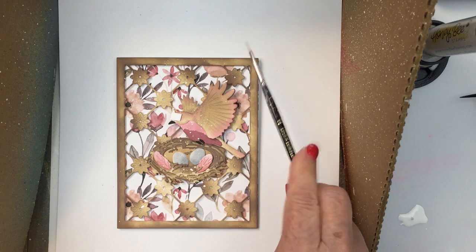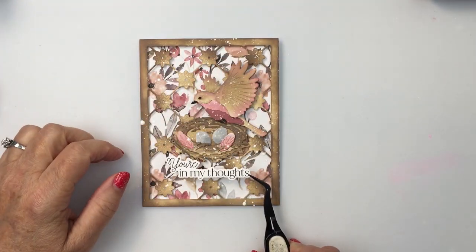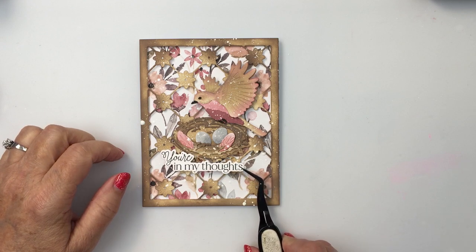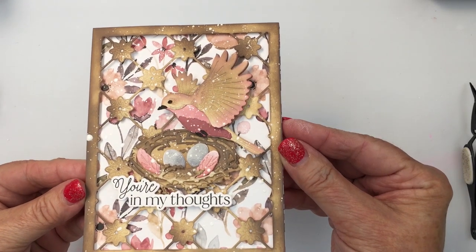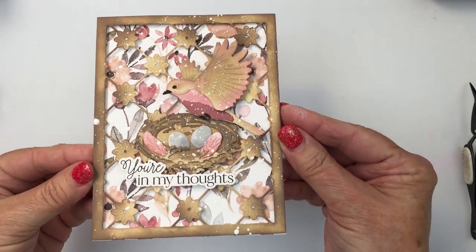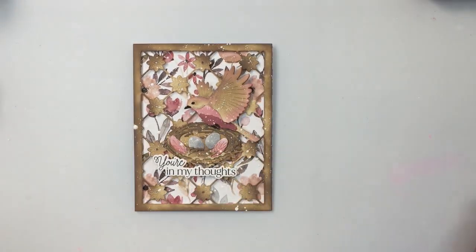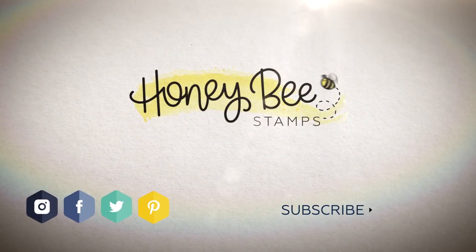I just love the look of the splatter. I did cover up all of the black areas on the bird because I didn't want white splatter on the eye, for example. This sentiment is from the Daisy Layers Bouquet set — I love the sentiments that are part of that set and I love how that finishes off my card. Friends, I've linked up to all of the different products I've used for my project today in the description box below. Thanks so much for joining me today and I'll see you again next week. Bye bye.